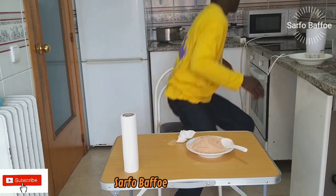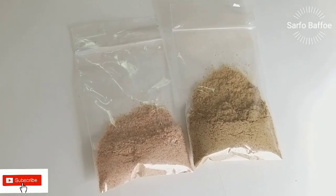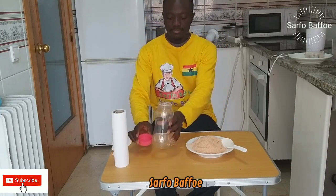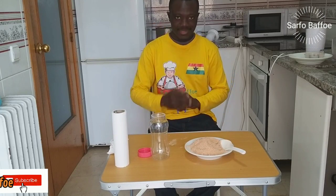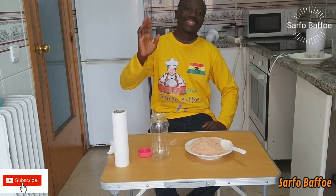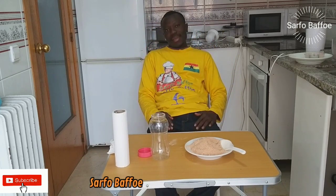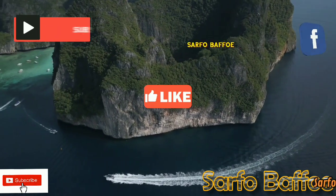For business purposes, you can package it like this; for home use, you can put it in an empty bottle like this. With this shrimp powder, there is no need to use artificial seasoning in your food. Your health is important.